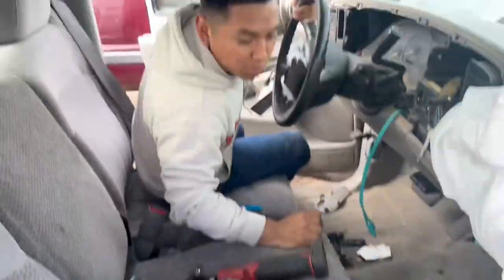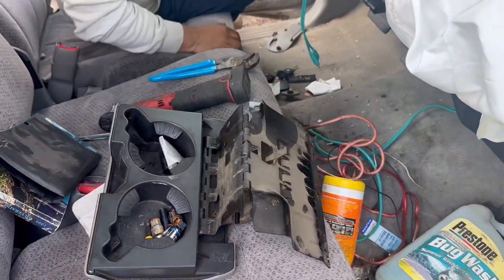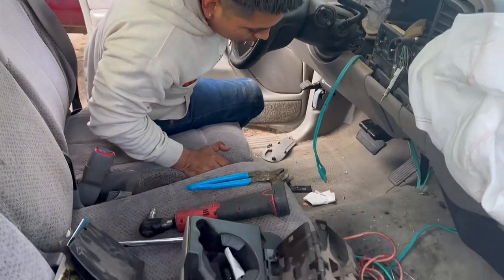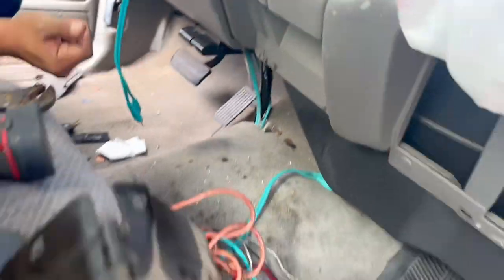Alright guys, so it wasn't too bad. It kind of was bad because we had to use these channel locks, but it's just four bolts. I think they're eight millimeter — that's the only one we didn't have. But yeah, just one, two, three, and four, and then it comes off.